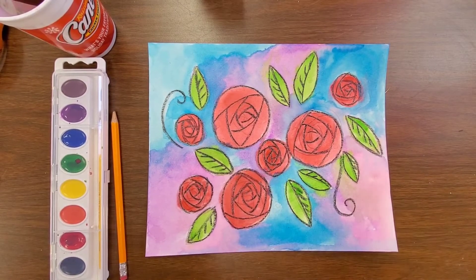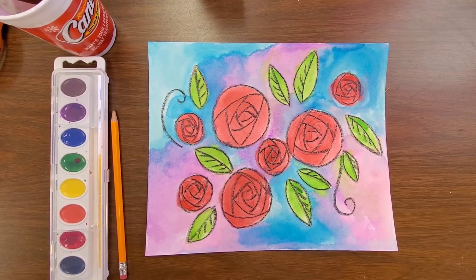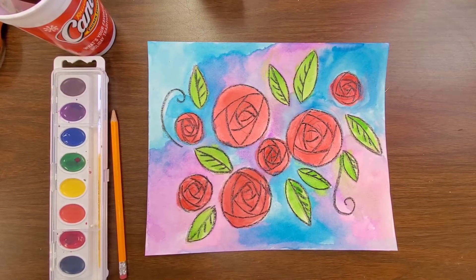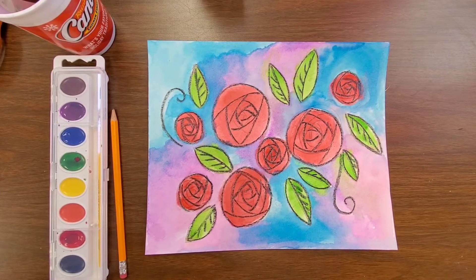Hi guys and welcome! This week we are going to be working on some of these really cool looking rose paintings. They're very simple to do — anyone can do them at home and you should have most of the materials to do this.